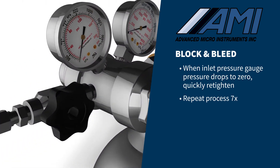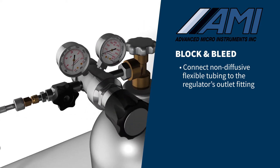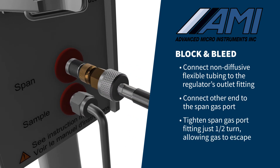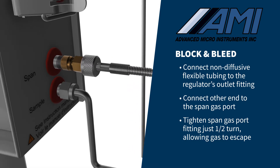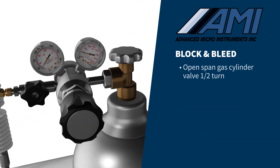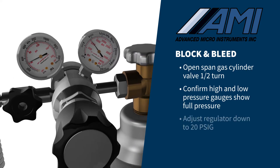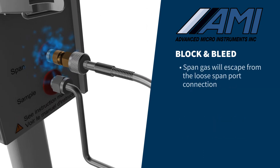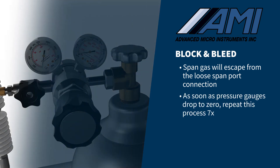Next, block and bleed the low-pressure side of the regulator by connecting the AMI-supplied non-diffusive flexible tubing to the regulator's outlet fitting, and the other end to the span gas port. When connecting the tubing's compression fitting to the span gas port, tighten just enough to secure the threads, approximately half of a turn. This will allow the gas to escape during the block and bleed process. Open the span gas cylinder valve one half turn and confirm the high and low pressure gauges show full pressure. Adjust the regulator down to 20 PSIG and close the tank valve. Span gas will escape through the loose span port connection, and the pressure gauges will drop to zero. As soon as the gauges drop to zero, repeat this process seven times.